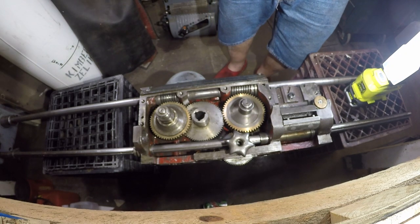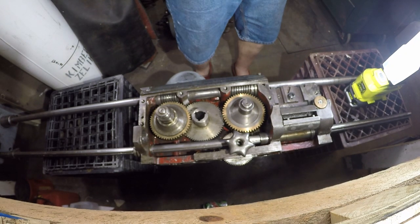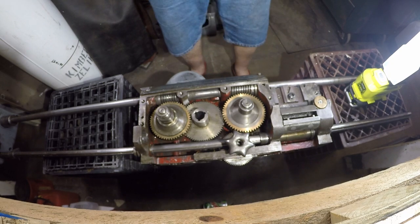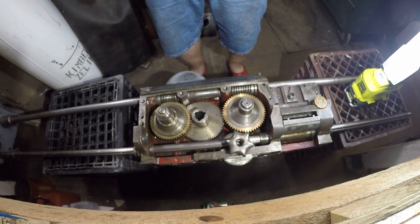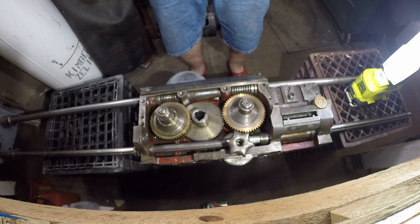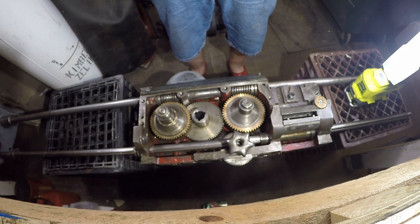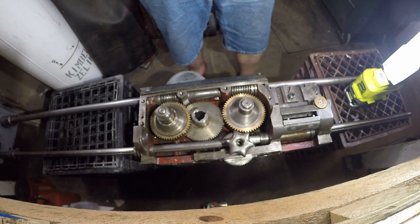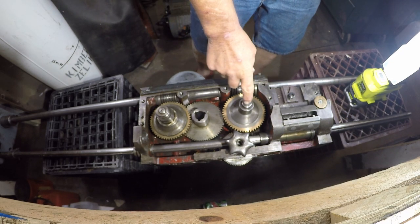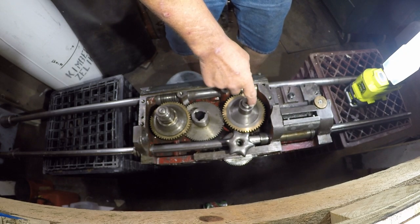If your power cross feed does not work — and I can't imagine it being stuck in the engaged position, but anything's possible — this is going to be your problem. This little nub here sticks out of the back of the apron after the cover is on.